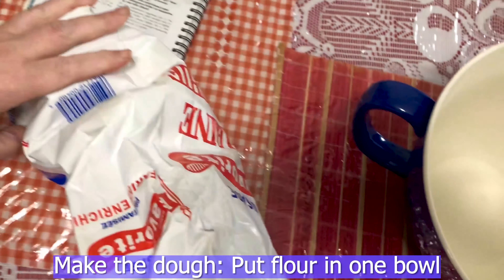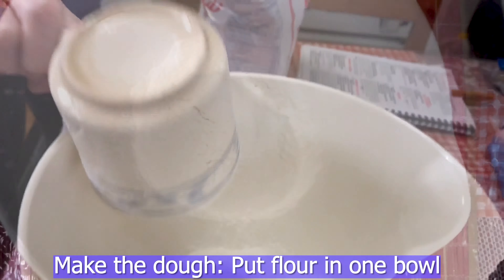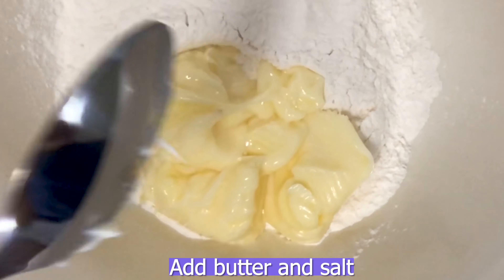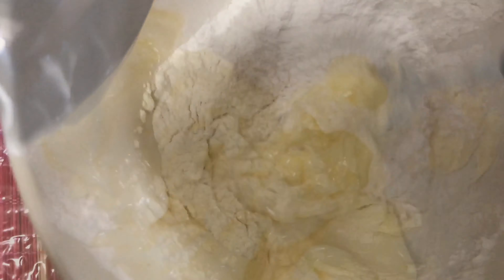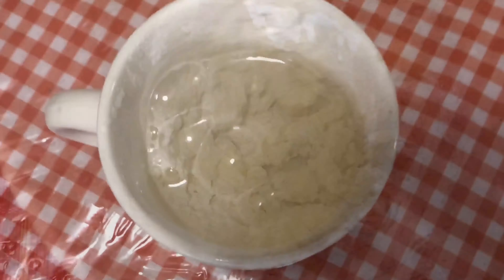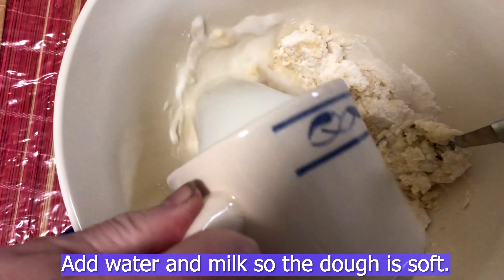Now make the dough. Put flour in one bowl. Add butter and salt to the mixture and mix it. Add the water and milk so the dough is soft. Add baking powder.